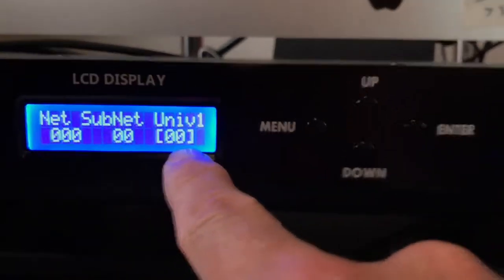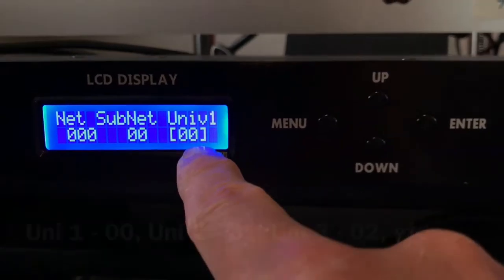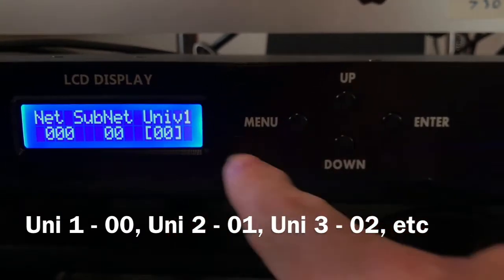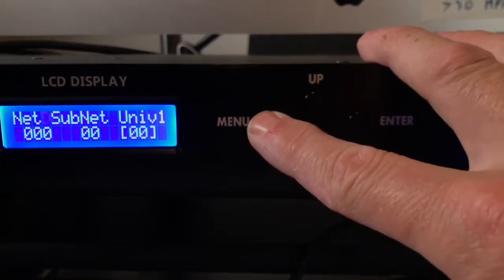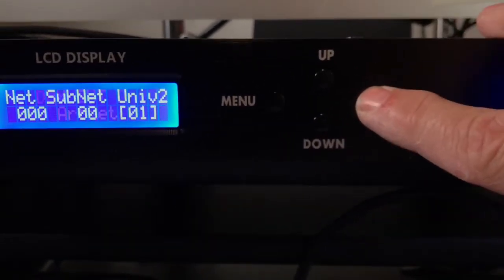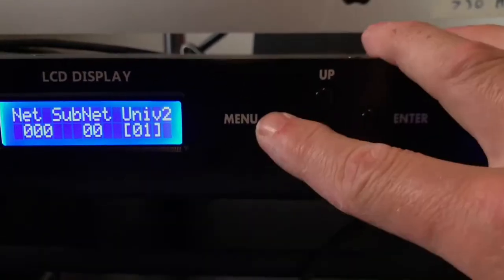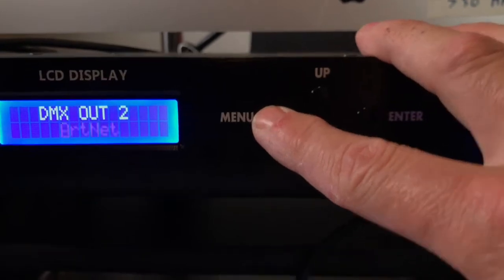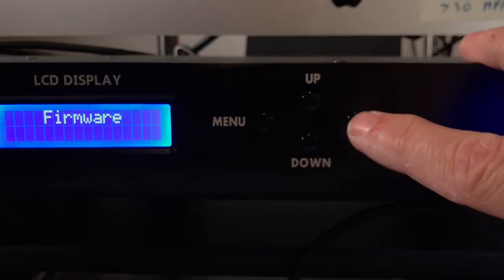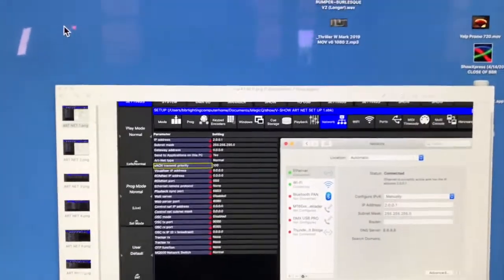I'm being honest — I know nothing about networking, so this is an idiot's guide from a fellow idiot. What you basically want to do: for universe 1, set the sub-universe to 0, not 1. For DMX output 2, set it to 1. ArtNet starts at zero, so it's always one less than the universe number. I just know it works and everyone else says to do it that way. That's basically how you set up the DMX outputs. For the system settings, hit Enter and navigate up to Firmware and those other items.